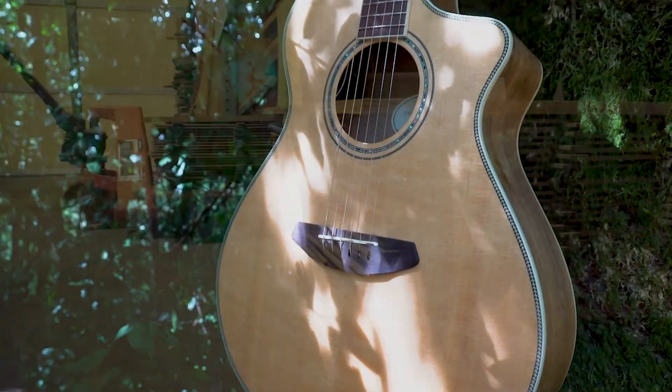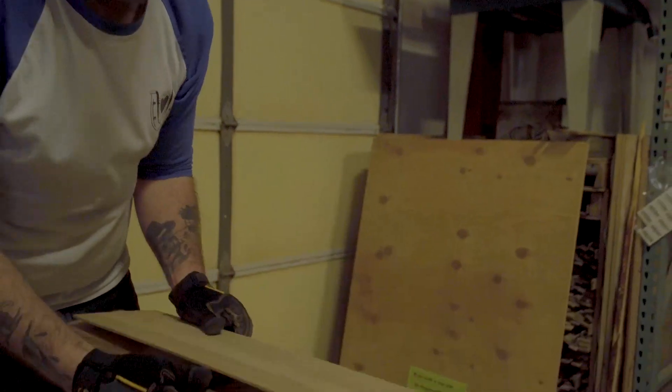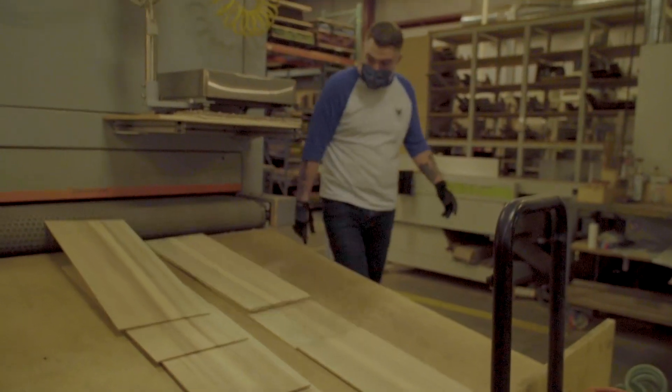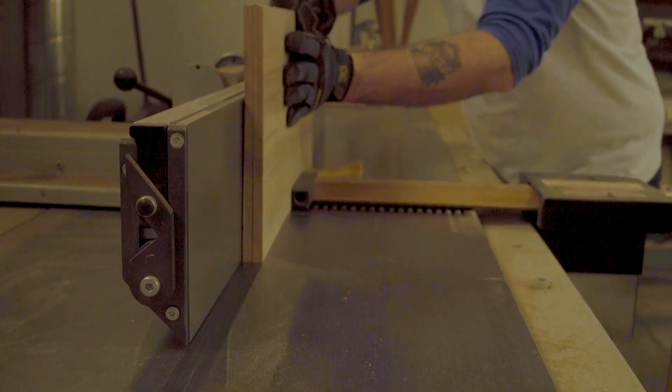Two different boards from the same tree can vary in density by as much as 30%. We don't just build every guitar the same way and hope for the best. We test and hand-tune each USA-made instrument multiple times through the build process to ensure that each individual piece of wood is achieving its full potential.